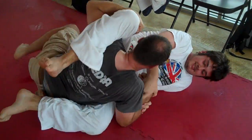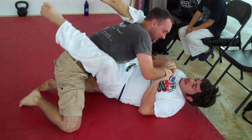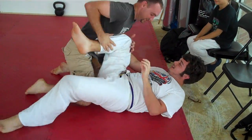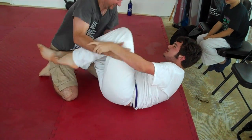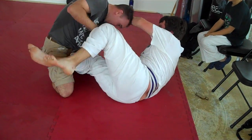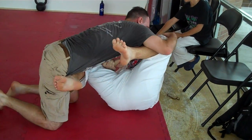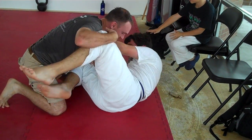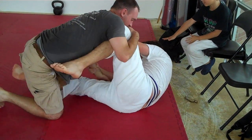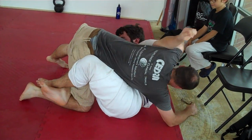Oh no. Get up fast, Trey. Good. Pass that leg. Pass that leg. Good, Trey. That's it. Pass that knee. Pass that knee, Reigns. Come on. Good, halfway pass. That's good. Half guard's a good accomplishment.